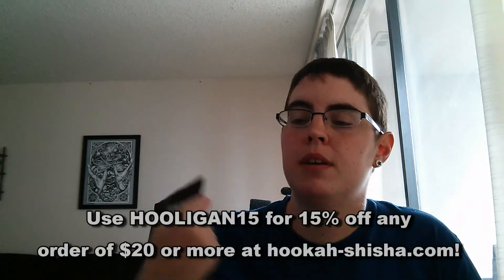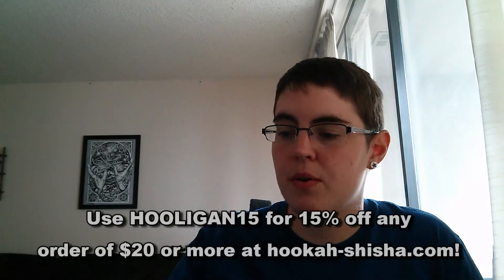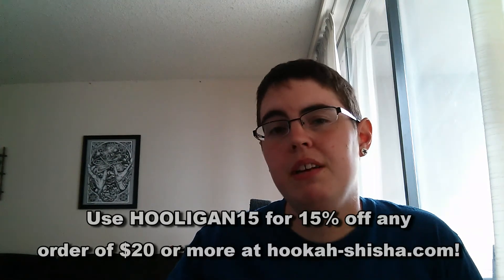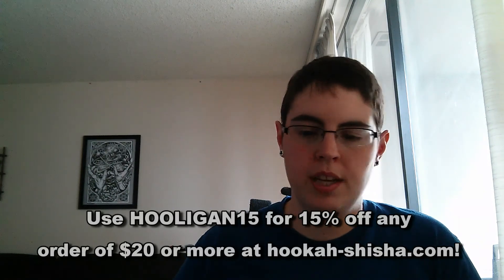Overall this is a great flavor — definitely a 5 out of 5 for me. I picked this up from hookah-shisha.com. If you'd like to do the same, use my discount code hooligan15 and you can get 15% off any order of $20 or more. I don't get anything for you guys using the discount code, so feel free to use it as much as you want. Thanks for watching and I'll see you next time.